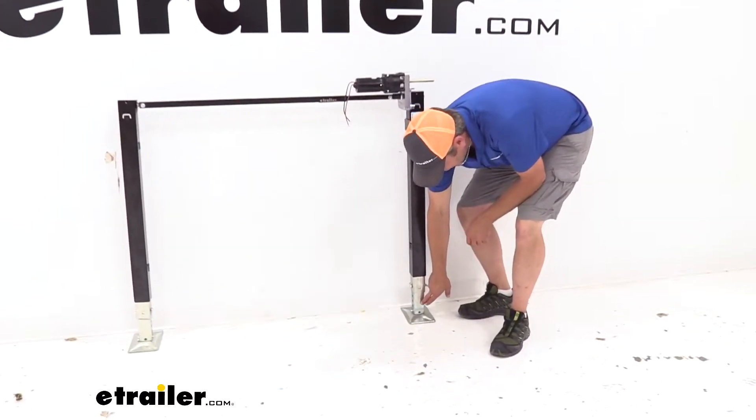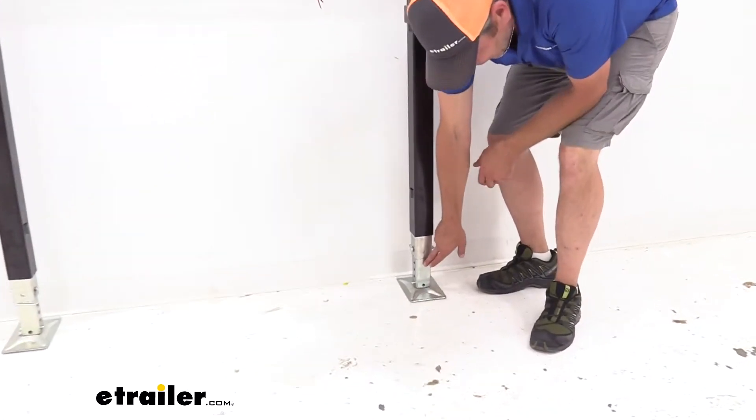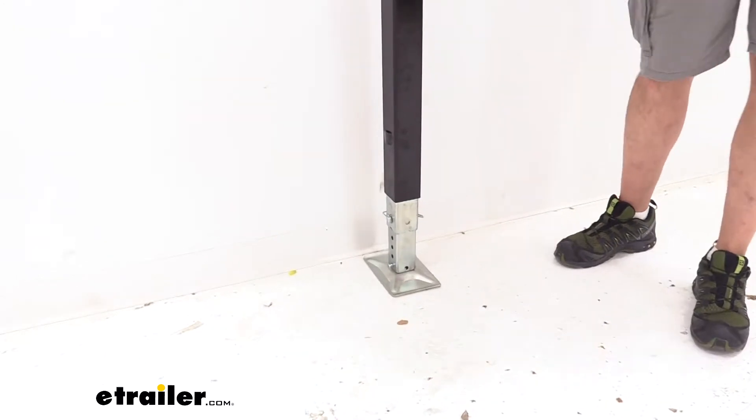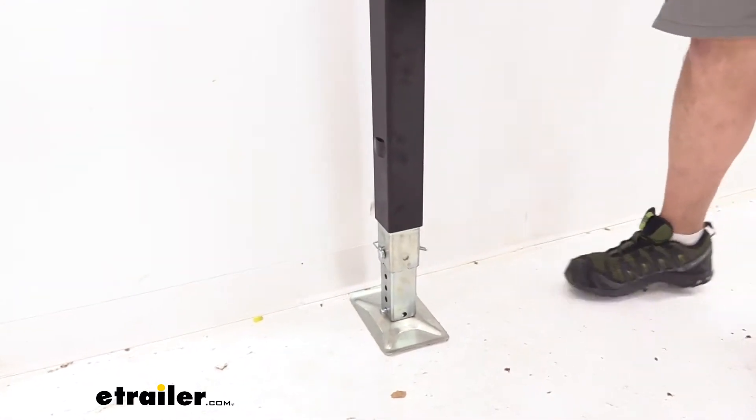The part that will be exposed more will be our inner tube on our leg, the outer tube on our leg, and our foot plate. You can see that's got the clear zinc finish on it, just to promote some corrosion resistance.